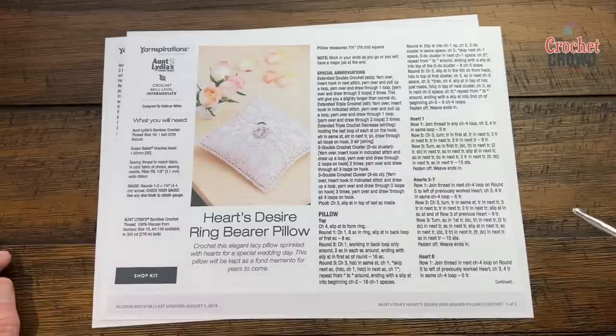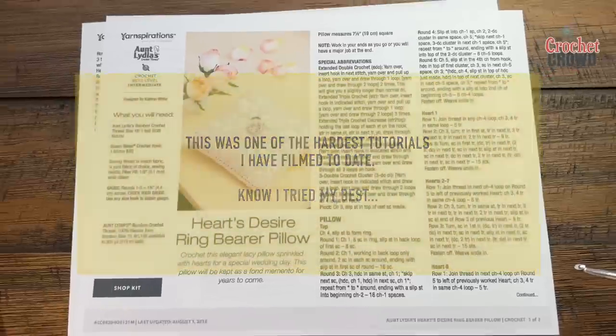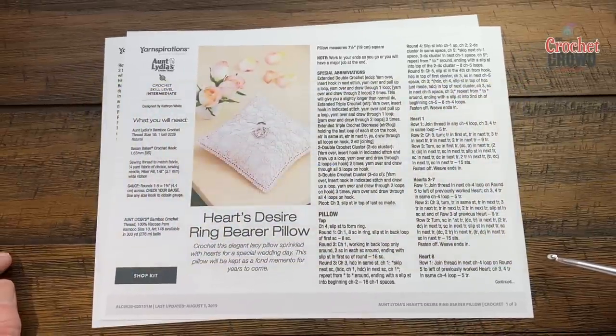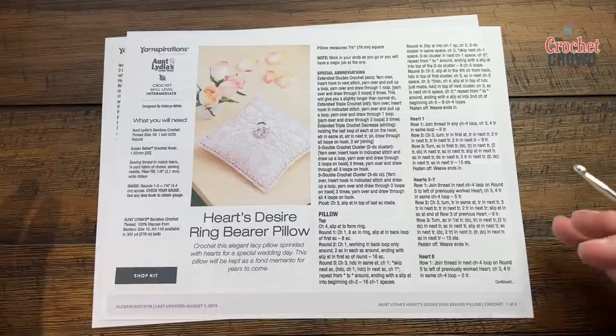Welcome back to The Crochet Crowd as well as my friends at yarnspirations.com. I'm your host Mikey. This is a pattern by Katherine White and it's called the Hearts Desire Ring Bearer Pillow. This is technically using crochet thread but I'm going to be using Caron Cotton Cakes today with a 5mm size H-hook so that you can see the stitch work more easily on camera.